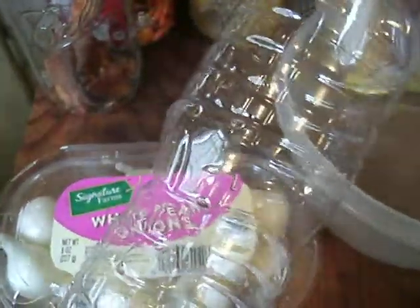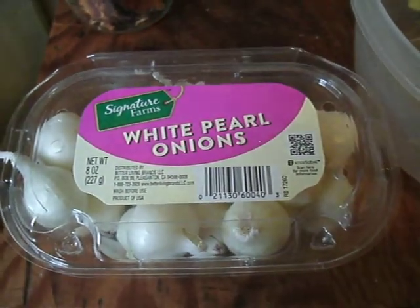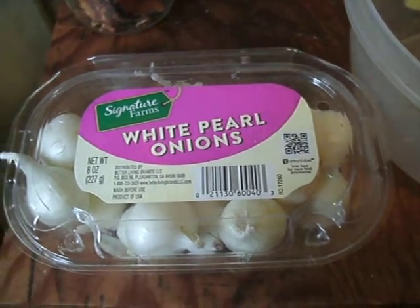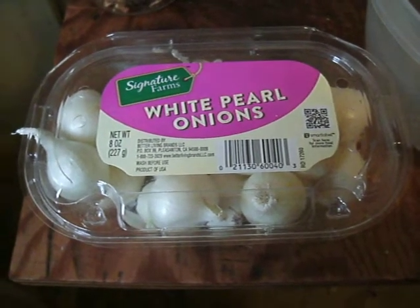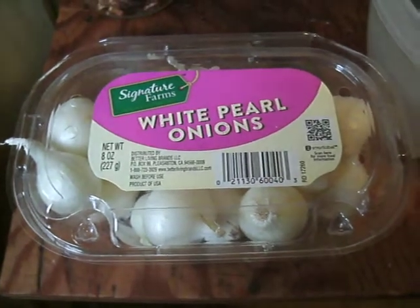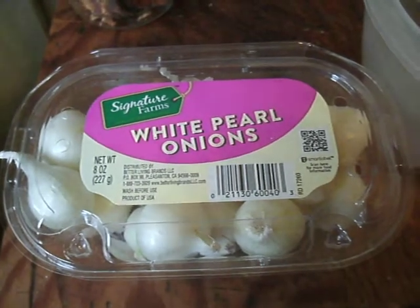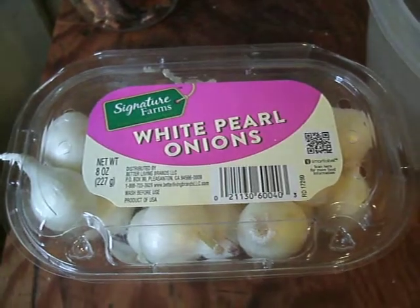I'm just using a small ordinary water bottle. I'm not trying to make it extravagant or anything — I'm not trying to plant these out in the garden. I'm just seeing how long it takes. It's an ordinary experiment. I'm doing the white pearl onions and the regular garlic.